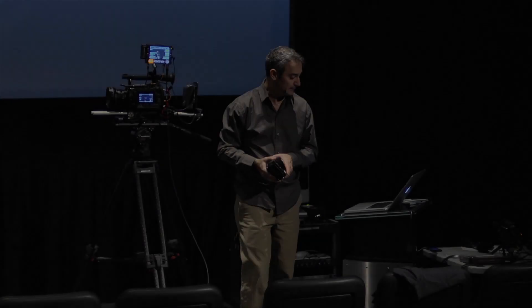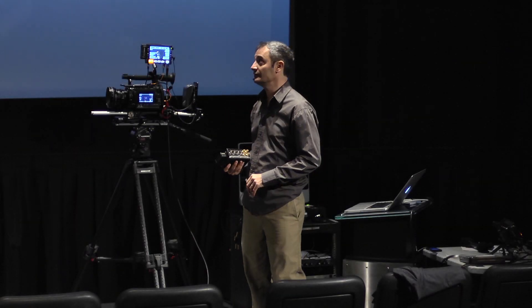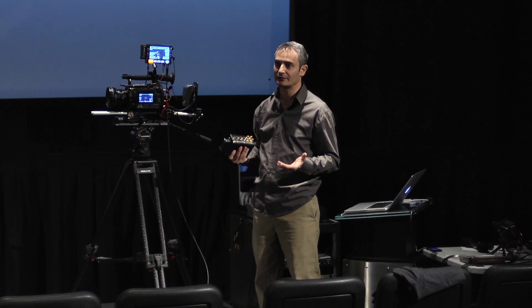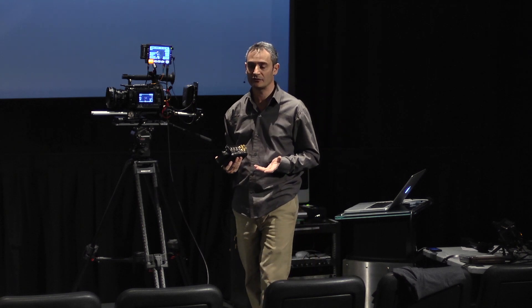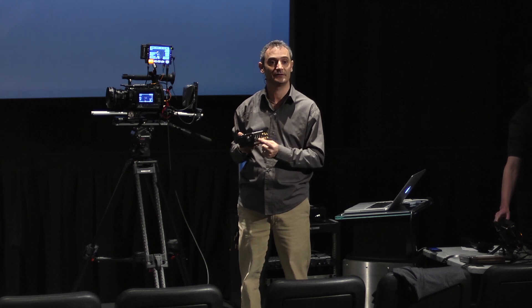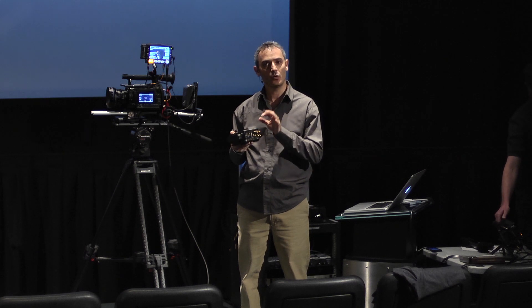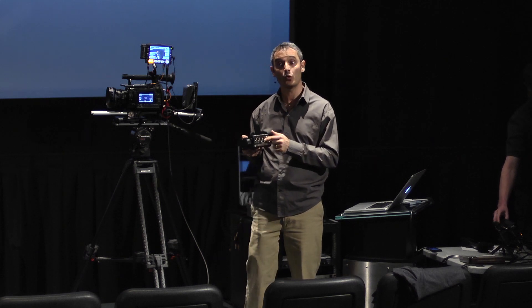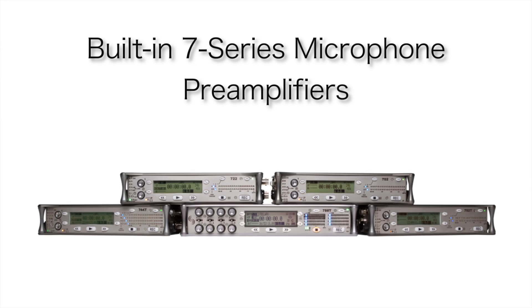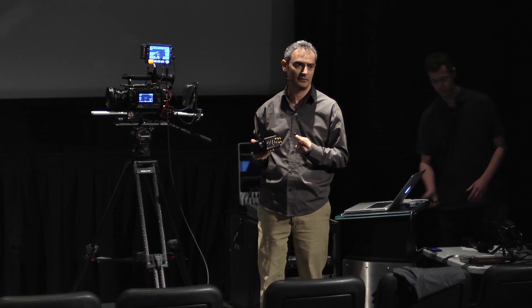I'd like to talk a little bit about audio. This is Sound Devices, so we don't compromise on the quality of audio. We have put into the PIX recorders, both the 240 and the 220, really the same audio input circuitry as our award-winning 7-series recorders — really low noise, low distortion — and it comes with all the features you would expect from a high-end audio recorder.